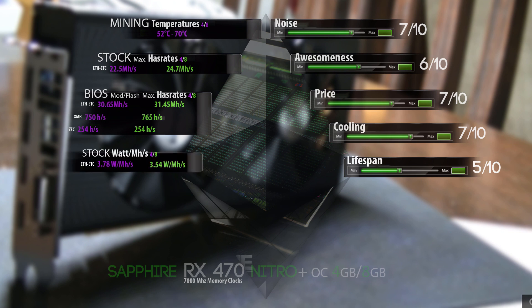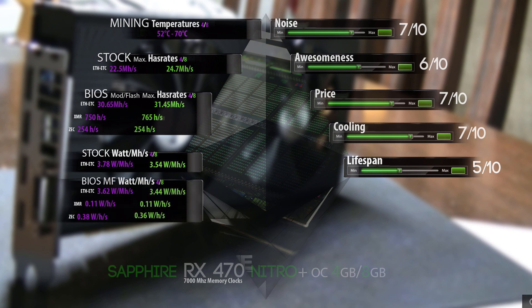Next up we come to a very important thing: the stock watts per megahash per second. For some people it's really important to see this. For Ethereum and Ethereum Classic mining, the stock figure comes at 3.78 watts per megahash per second. On the 8GB version we only have 3.54, so that's really efficient and I'm really happy with that.